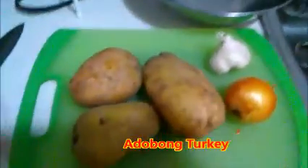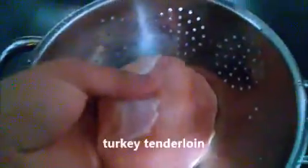We are making the adobo turkey — turkey adobo, or pabo. The tenderloin is the best part, the best breast is the tenderloin, so that's one and two.